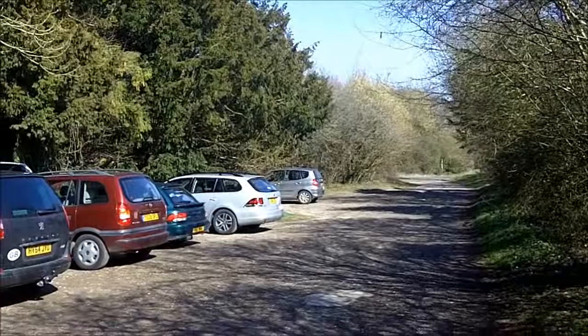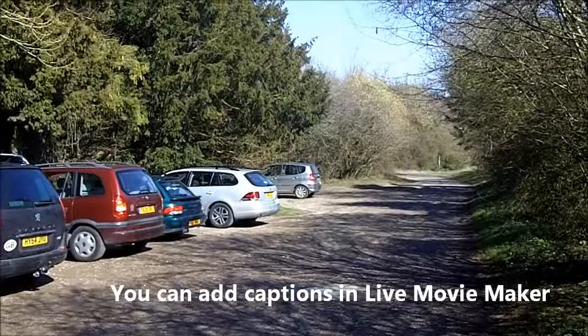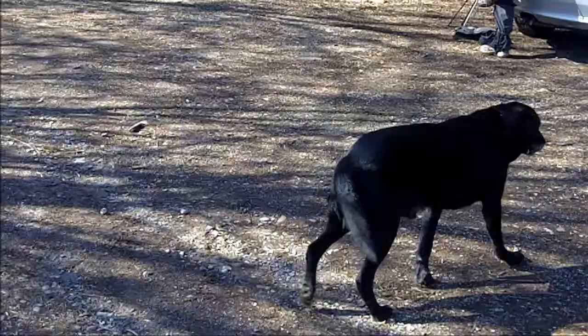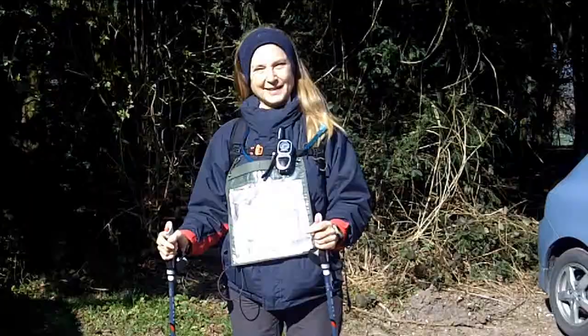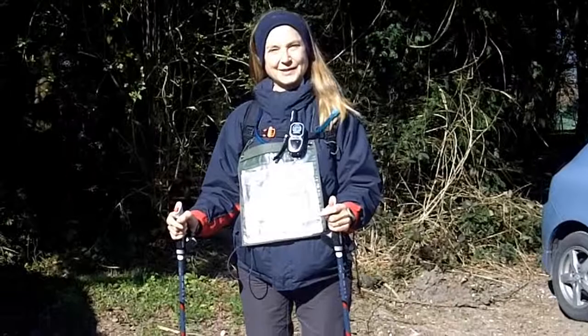The car park at Farley Mount monument, shown on the map — certainly on the 1:25,000 map and also I think the 1:50,000 map — is a blue square with a white P in it, sometimes with a black dog in it.